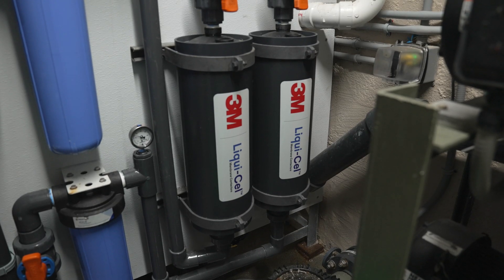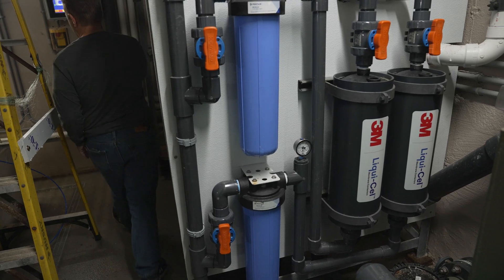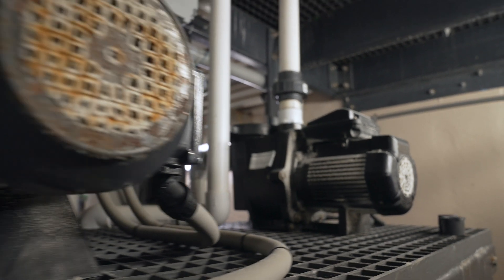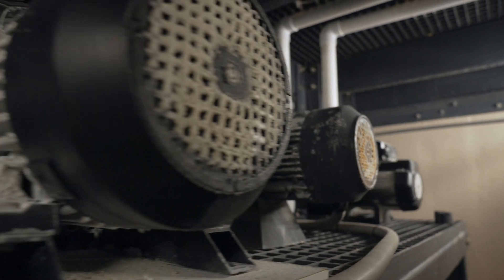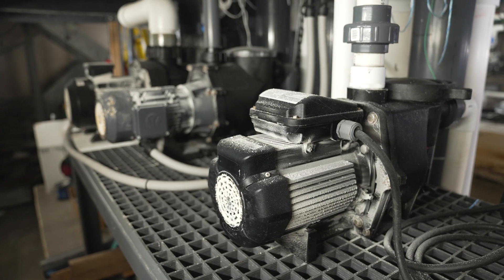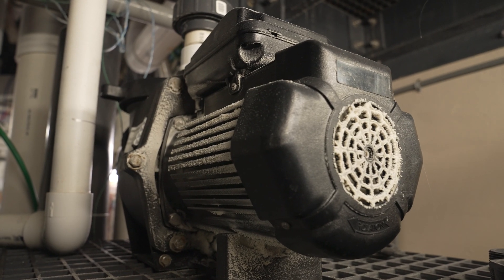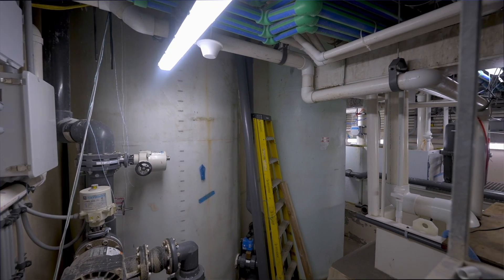With the addition of the gas transfer membranes that have recently come online, we were able to get our TGP numbers into a safe level. On the right-hand side, we have a mezzanine platform where all our pumps sit that return the water back to the tanks. There are three 10-horsepower pumps that supply water to the 17,000-gallon tank — two running and one as a backup — and they rotate every 24 hours so that they wear evenly. And that is the conclusion of the equipment in the sub-basement.